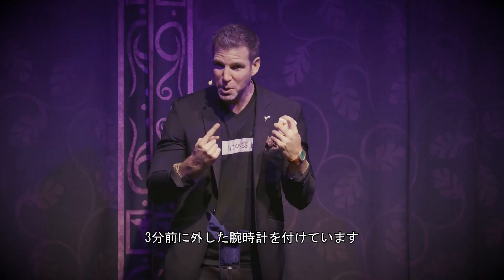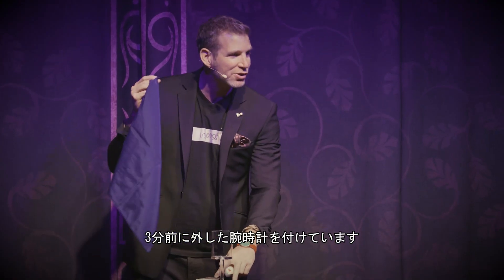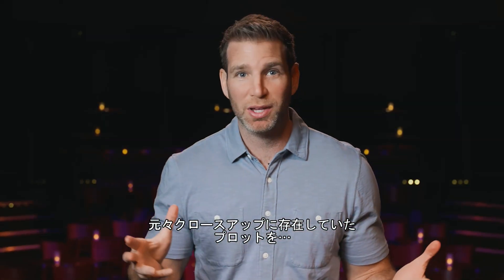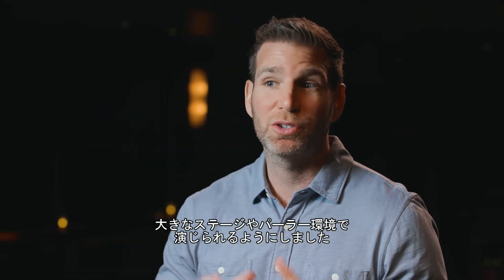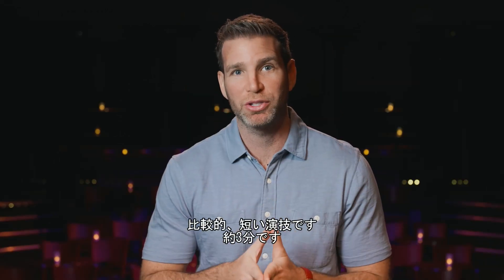Thank you so much! I'm now wearing the watch that I took off three minutes ago. A lot of card tricks you do close up, but very few play big on a stage for 50, 100, or 300 people — Reverse Logic plays.